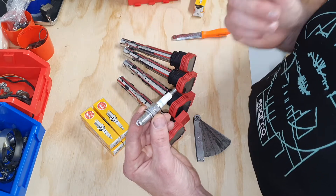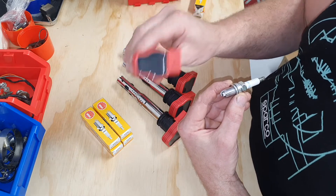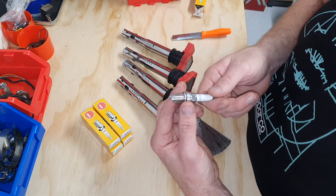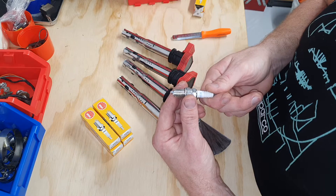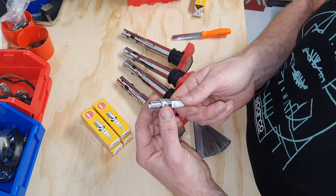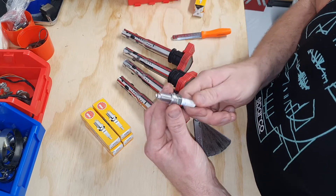Now I'm not going to gap these plugs because the R8 coil pack is such a great source for ignition — it's got a really strong spark already. If you've got an SR20 and you've got the stock coil packs — S13, S14, S15 coil packs — you can gap them down to 0.6 to 0.7 of a millimeter, just so it maintains spark when you increase boost.